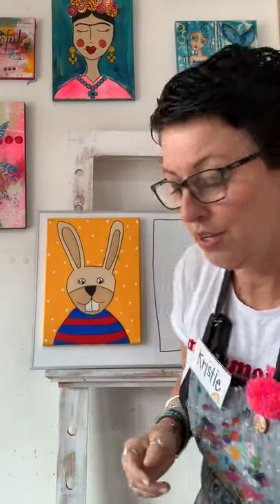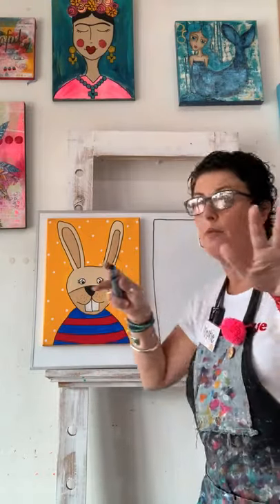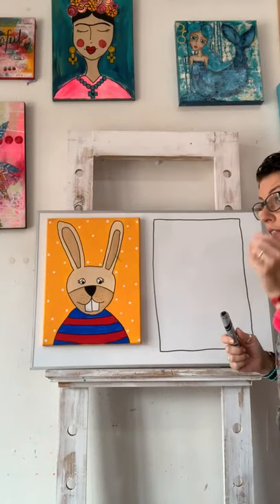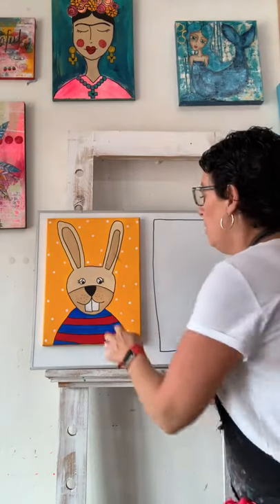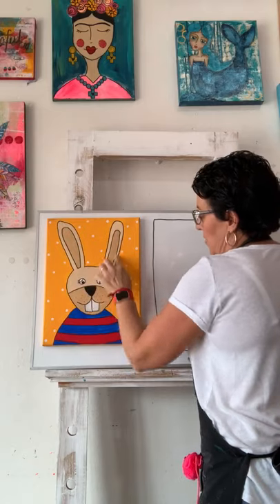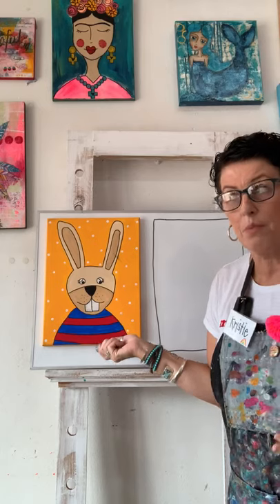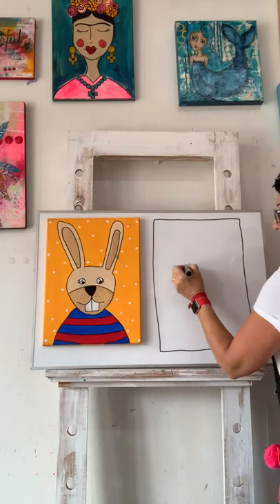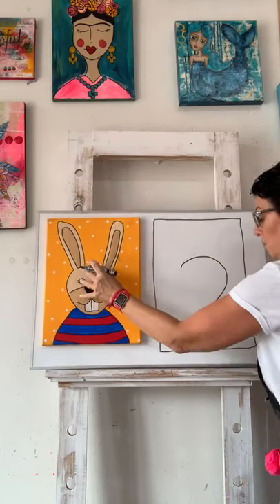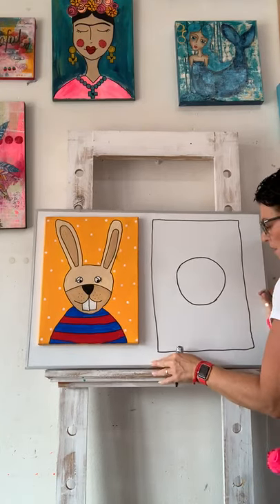I'm going to draw on my whiteboard — have a practice piece of paper so you can do a practice draw with me. That way we just get our hands warmed up and in the flow, and then we're going to draw again on our good paper. We are going to draw in shapes, like we always do. So we're going to do a circly oval shape that takes up most of our page.